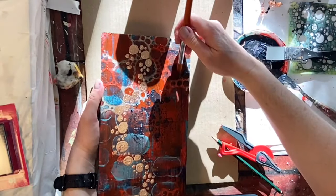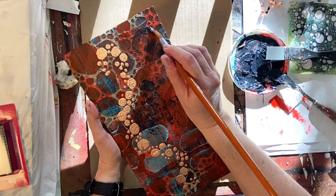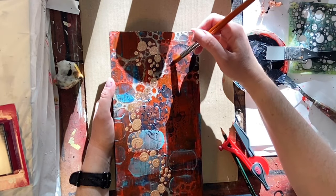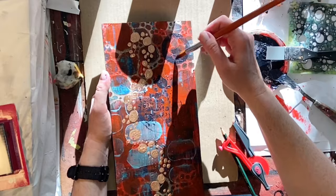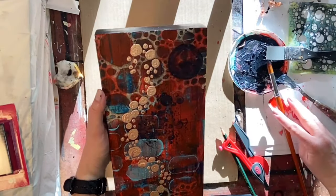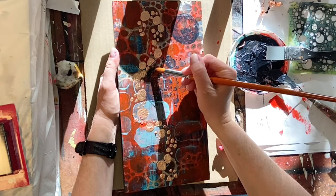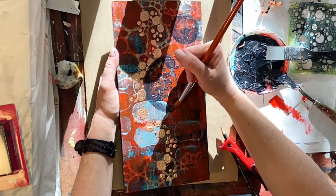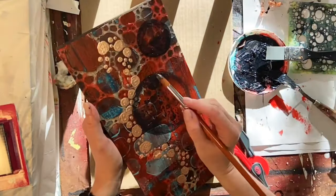I decide I want another circle shape up at the top right of the piece, so I go ahead and lay down another one, doing the same type of thing — picking up the stencil and laying down a little bit of the thinned-out Payne's gray. Once I have both shapes down with the stenciled pattern I like, I go ahead with the rest of the Payne's gray to fill in those circles. This gives a bit of balance and darkness to the right-hand side, bringing it all together and finishing everything off nicely.